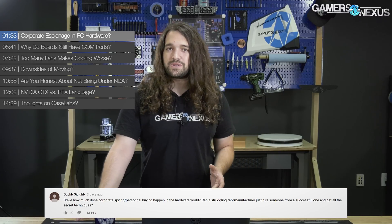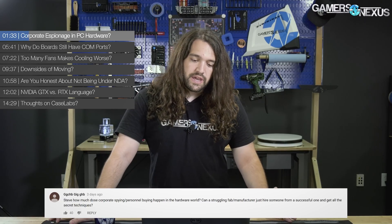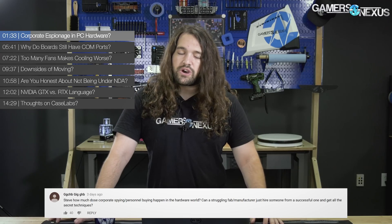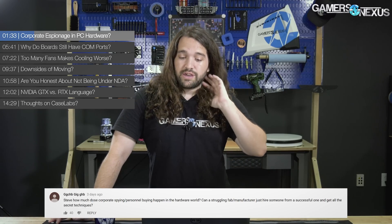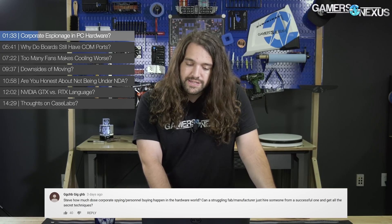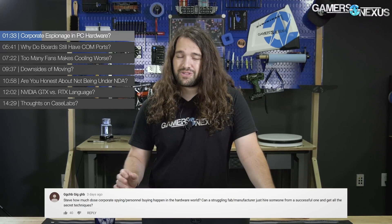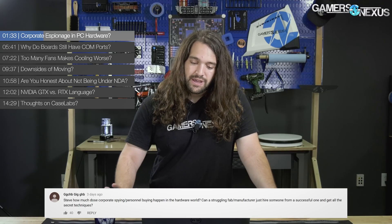We talked about it in a hardware news episode recently, where the Wall Street Journal had a huge feature piece on corporate espionage, theft of trade secrets, theft of intellectual property between fabrication plants — specifically between memory suppliers and memory manufacturers. So extremely common. As far as can you just hire someone and get all the secret techniques, some of the comments talked about NDAs. Well, yeah, there are NDAs, but that doesn't really stop anything. You can also sue anyone you want, but it doesn't mean you'll be successful. Because a lot of this is international, it kind of depends on where the different parties are based, whether the lawsuits are successful for intellectual property theft.